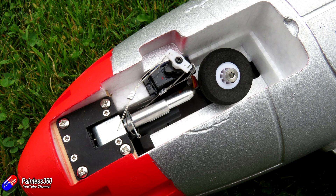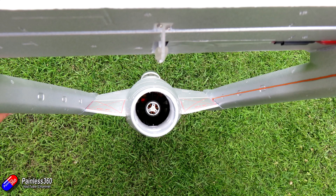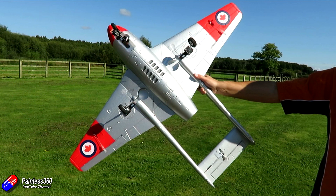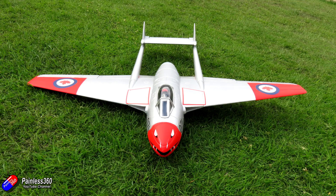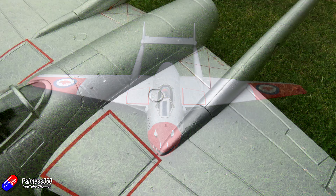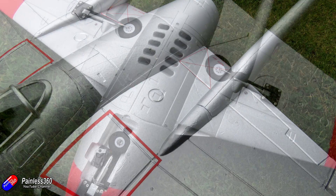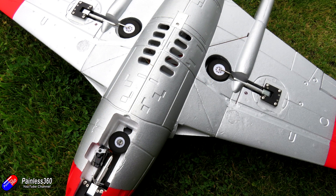The de Havilland Vampire, or the DH-100, is one of a handful of craft that for us in the UK hold a special place in our hearts. De Havilland produced some really interesting unusual-looking aircraft, and the DH-100 also known as the Vampire, the DH-110, and something called the Vulcan Bomber hold a special place in the hearts of people from the UK because they were actually designed and built here. I think the Vampire first flew on the 20th of September 1946, and it was in use right up to the very end of the 70s in South Africa.